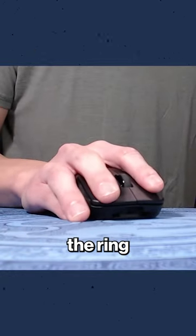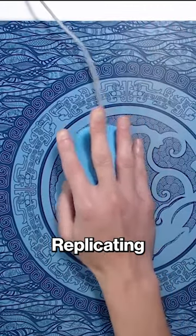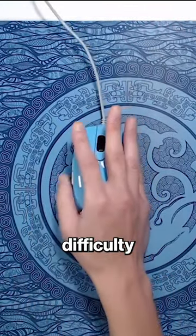Notice that the tip of the ring and pinky finger are lightly touching the mouse pad. Depending on your hand size and mouse shape, replicating these side finger positions will vary in difficulty.